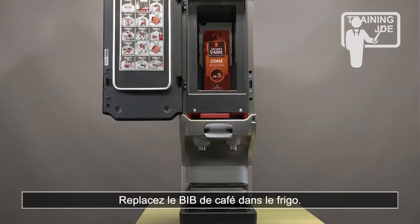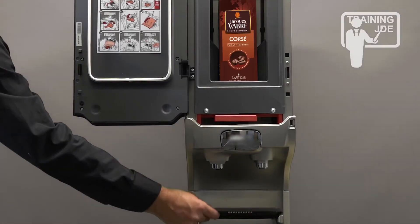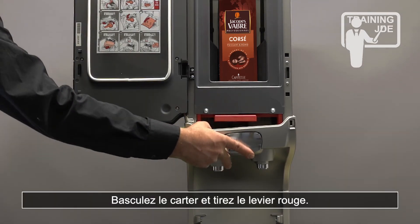Place the product pack back in the cool box. Open the cover and pull the red lever.